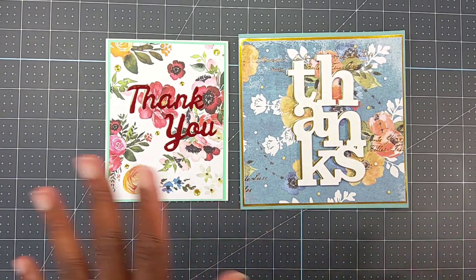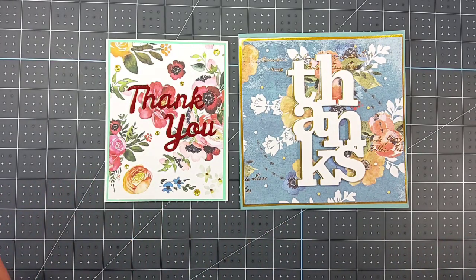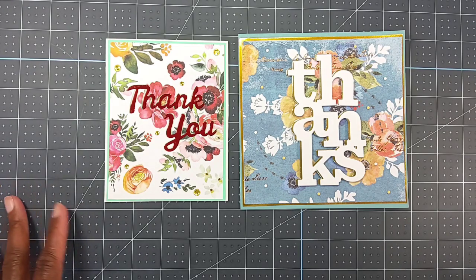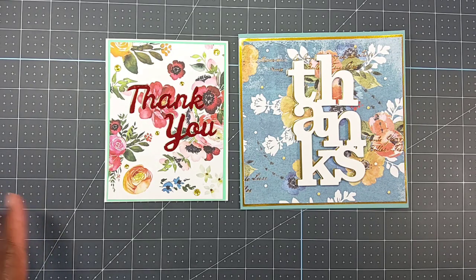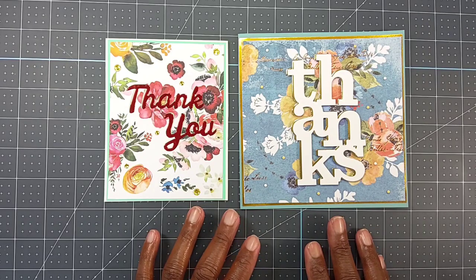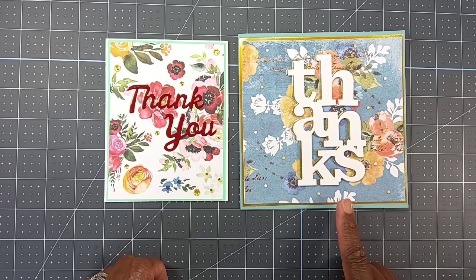Before we get into the two cards that I created, I want to thank all of my new and existing subscribers. I appreciate you guys from the bottom of my heart — it means the world to me when you come over and watch my videos and leave comments. It just warms my heart. So what I created today were two thank you cards.